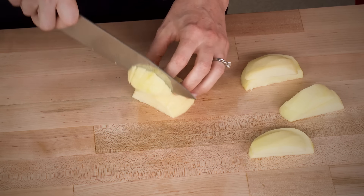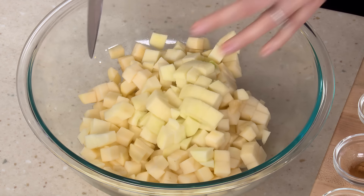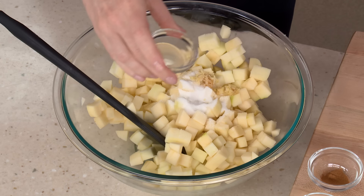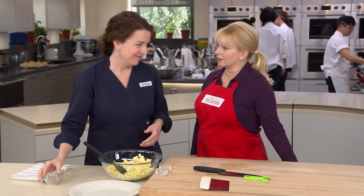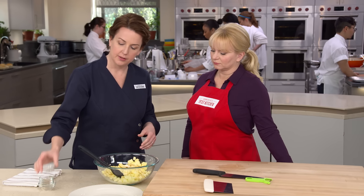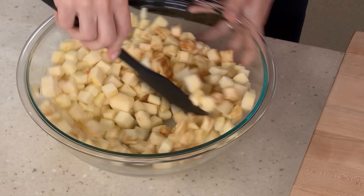We're using a pound and three-quarters of golden delicious apples. To that we're adding three tablespoons of white sugar, a half teaspoon of lemon zest, one and a half teaspoons of lemon juice, a quarter teaspoon of ground cinnamon, a quarter teaspoon of ground ginger, and an eighth of a teaspoon of table salt. Adding a little salt cuts through the sweetness and really brings out the flavors.